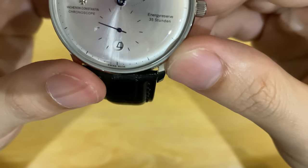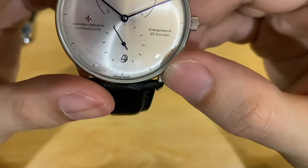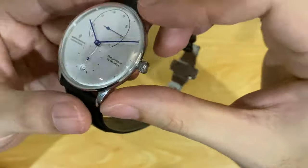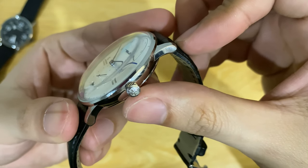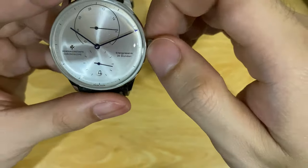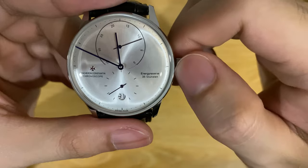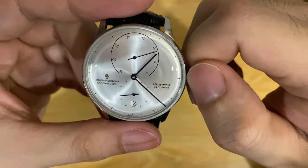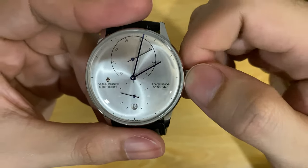At 6 o'clock it also has 'Swiss made' — though it should say 'China made!' It's a bit funny. The overall watch is really nice. It has a signed crown with the Vacheron Constantin logo on it. The crown has positions: the first pop changes the date, the second pop changes the time. When you wind it manually, the power reserve indicator goes up.